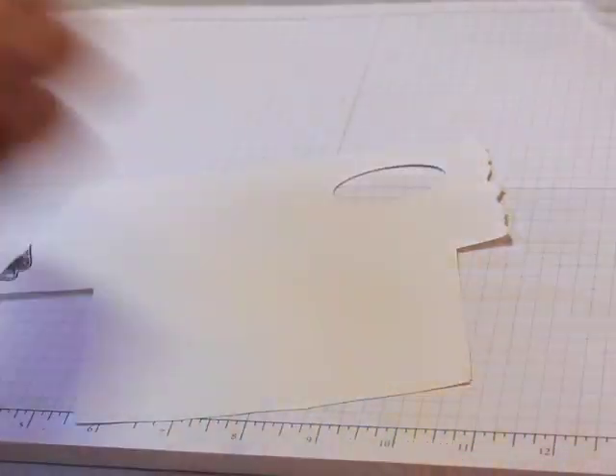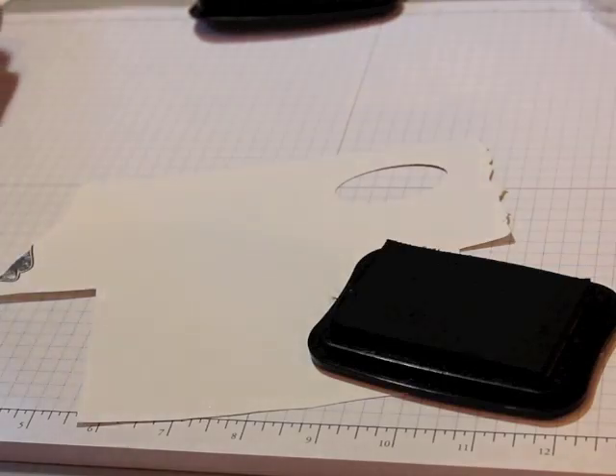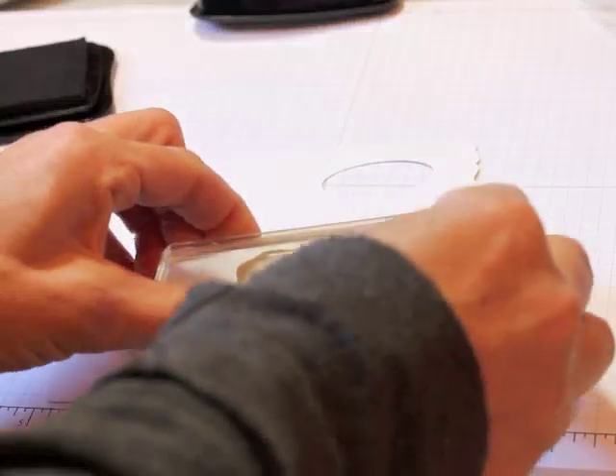To make the tag I'm going to come with my black ink and I have an image from this stamp set — 'You are loved.' I'm going to take the love stamp. That could work for Valentine's or it could actually work for any kind of holiday really. I'm going to ink that up real hard to get a nice clean impression.